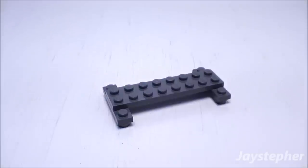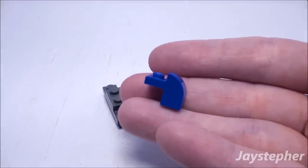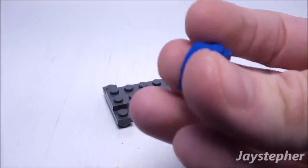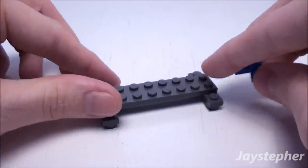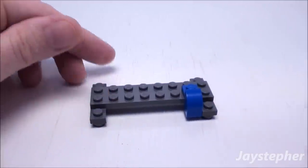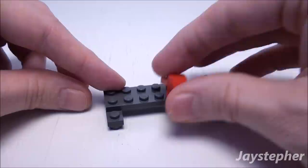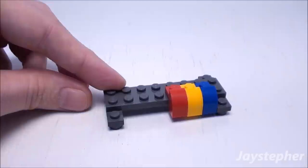Now let's begin the construction of the comforter. Take a 1 by 1 by 1 and 1 third brick with bow. Let's start off with this corner and drop it down like so. You can use any pattern you wish. We're going to need a total of 12 1 by 1 bricks with bow.